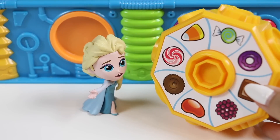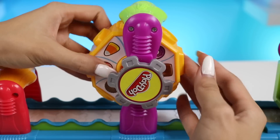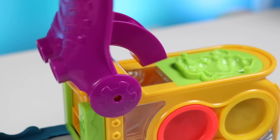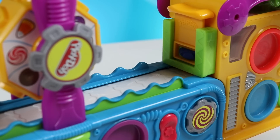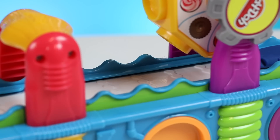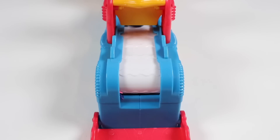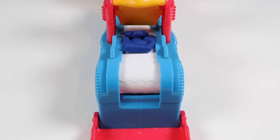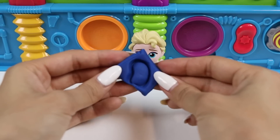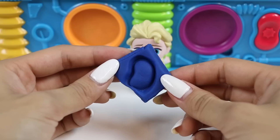Okay, Elsa, it's your turn. Which stamp would you like? I think I'll choose the jelly bean, please. Great choice. I'll use blue Play-Doh for Elsa. Here's your token. One blue jelly bean. Maybe it's blueberry flavored. Alright, let's transform it.